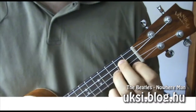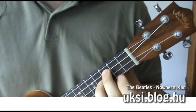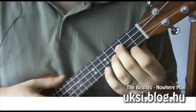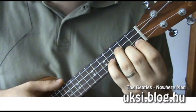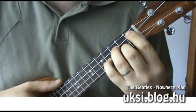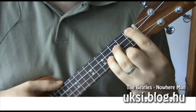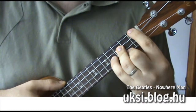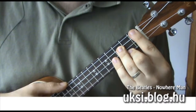Ez azt jelenti, hogy azzal az ujjunkat, amit eredetileg itt a G-molnál használtunk, azt ide föl kell tennünk – tehát az összes ujjunk csúszik eggyel. Tehát ez ide lejön, ez ide föl, és a kis ujjunkat is igénybe kell vennünk. Tehát ez egy elég nehéz akkord, legalábbis kezdőknek. Ezt alaposan ki kell gyakorolni – így néz ki a G#m lefogása.